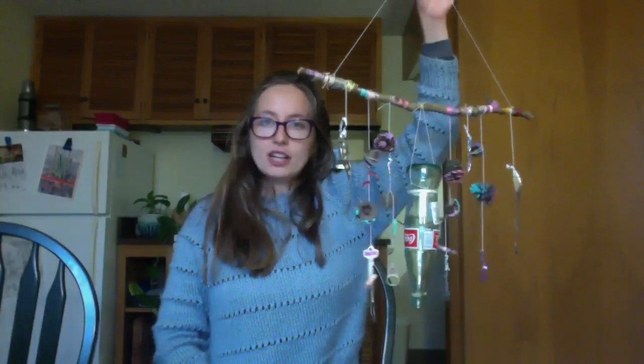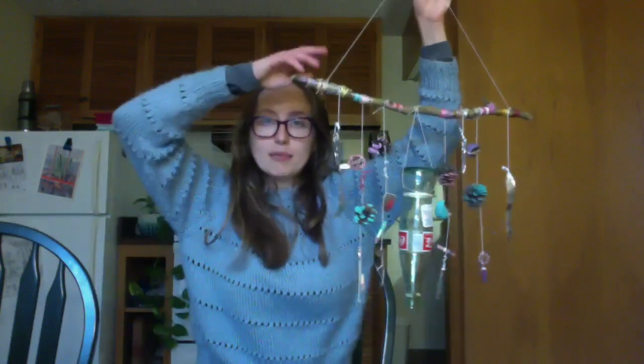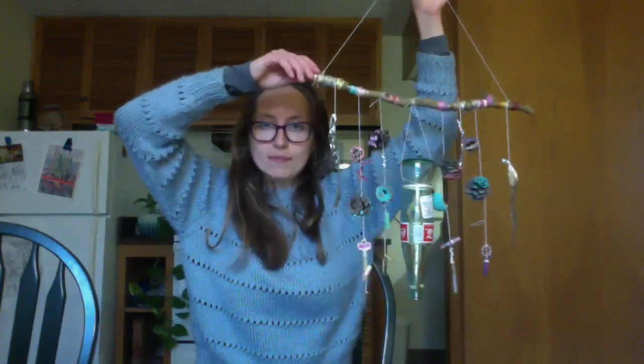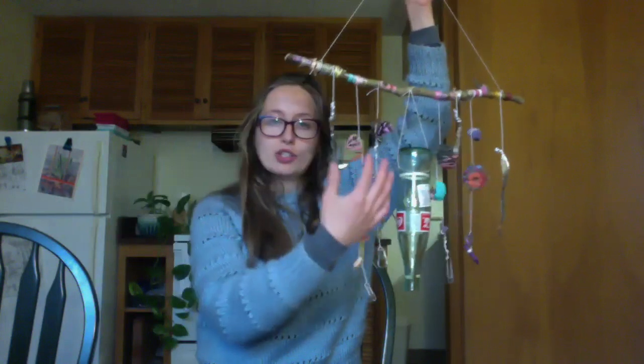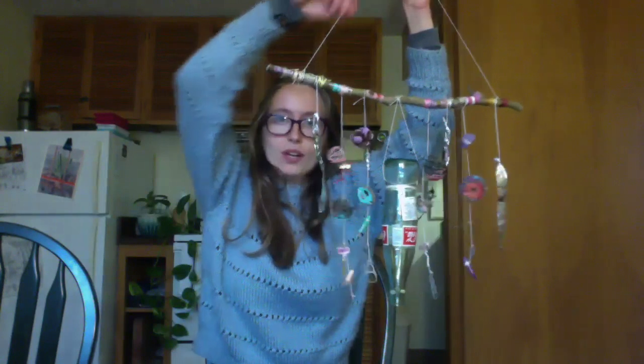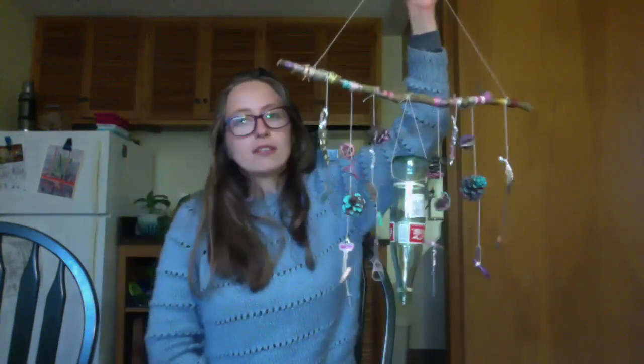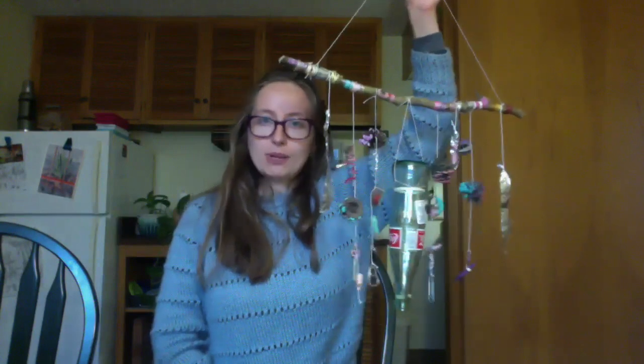To make these wind chimes you'll need three basic elements. You'll need something to hold the wind chimes from, you'll need objects to construct the wind chimes out of, and you'll need some sort of tying material to hold it all together. In the following few clips we'll explore the different types of objects that you can use for this project.